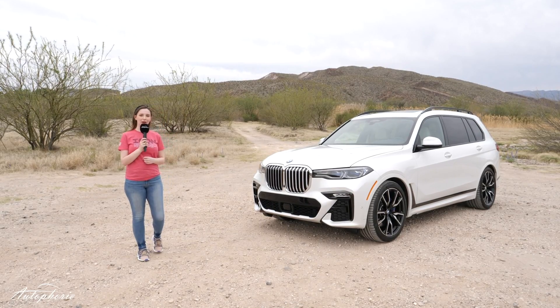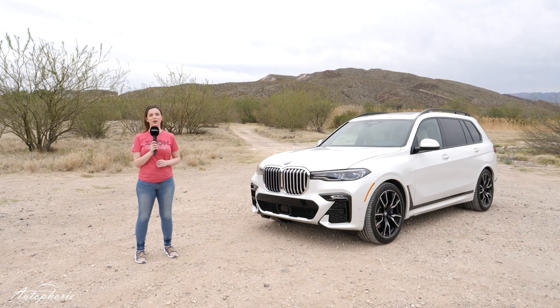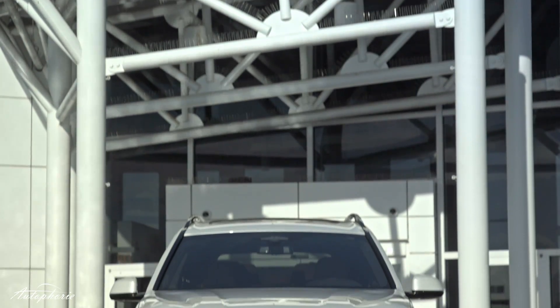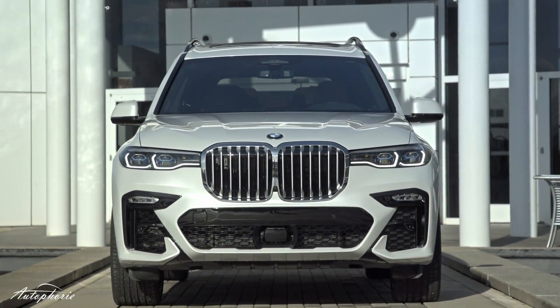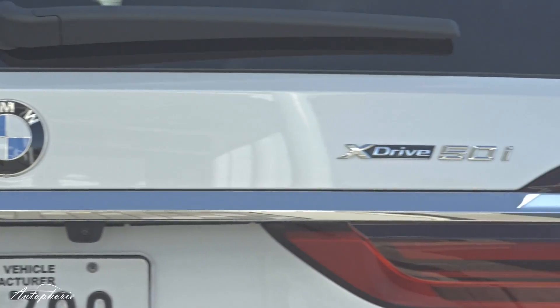Hey guys and welcome to a new video by Autofury. I am super excited to show you in this video the new BMW X7. Some of you may be wondering why we are doing this video in English. Well, this 50i is not available in Germany but in the States.